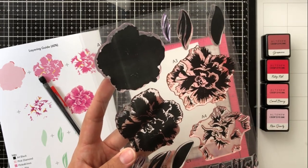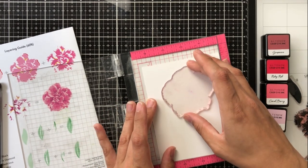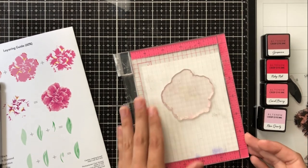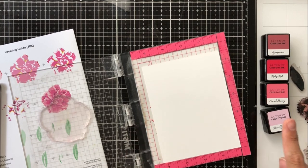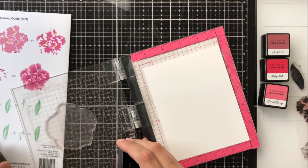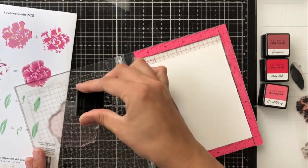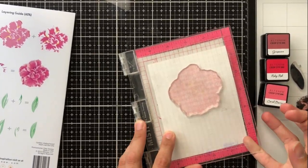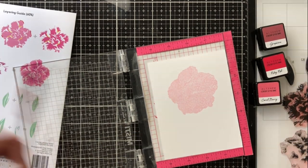The stamps are labeled A1, A2, A3, and A4 to show you which goes first, second, third, and fourth. Your first stamp is A1, and you always want to start with your lightest color. You're layering all of these stamps on top of each other, so the lighter color goes on the bottom, and your second stamp adds darker tones and shadow, then so on for your third and fourth layers.